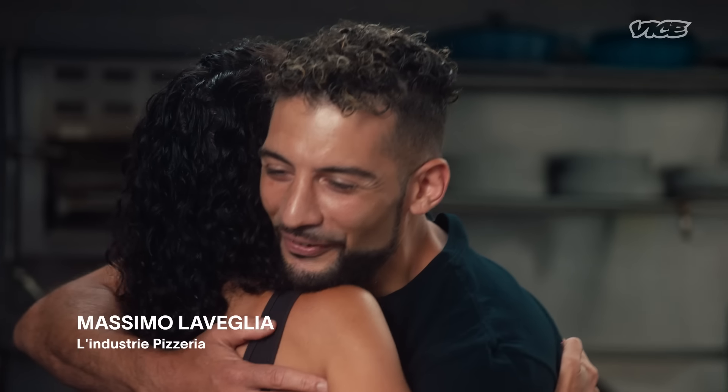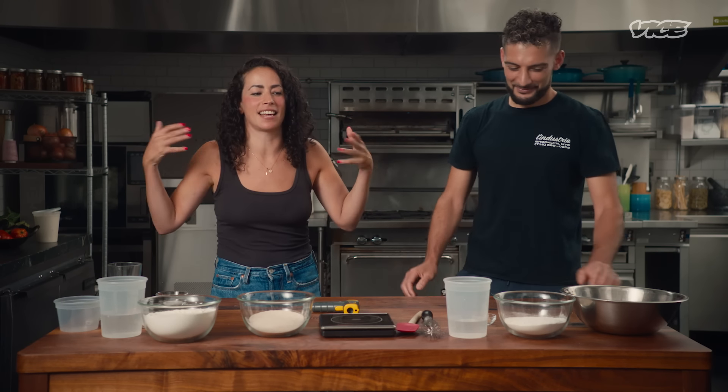Benvenuti al Cooking Show! Ciao Massimo! Ciao Faride, come stai?